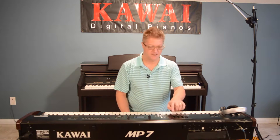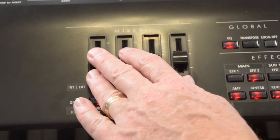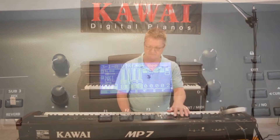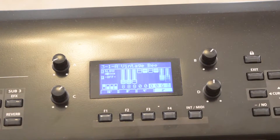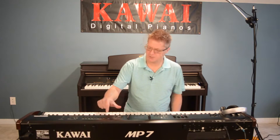I want to point out that when you get to some of the drawbar setups — here's one called Vintage B — look what happens on the screen here, and watch what happens when I move these sliders. We've replicated drawbars, and here on the screen you can actually move over for the whole set of drawbars, and these work in real time as you play. It's just incredible.